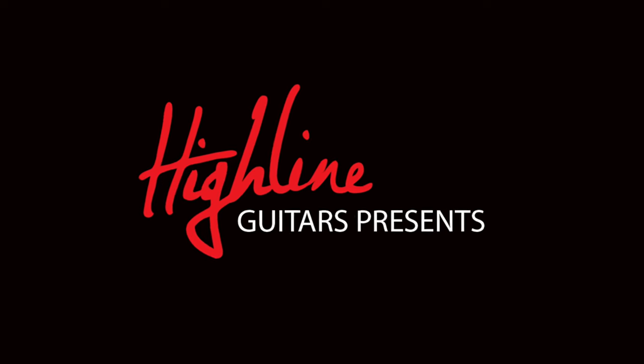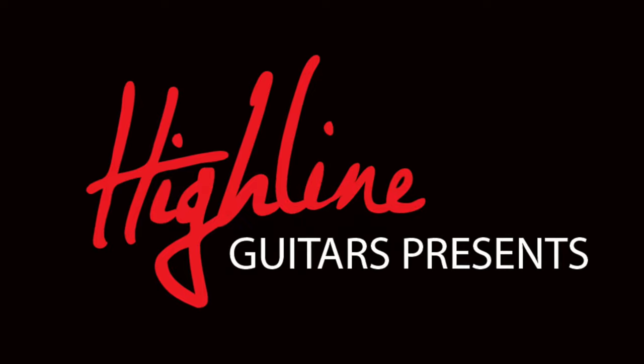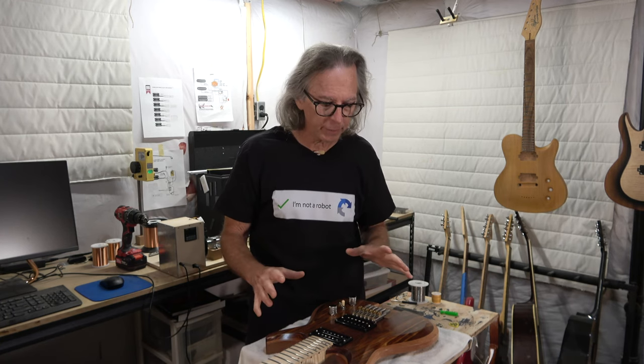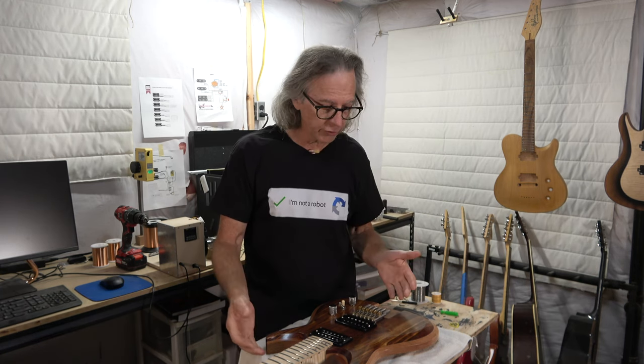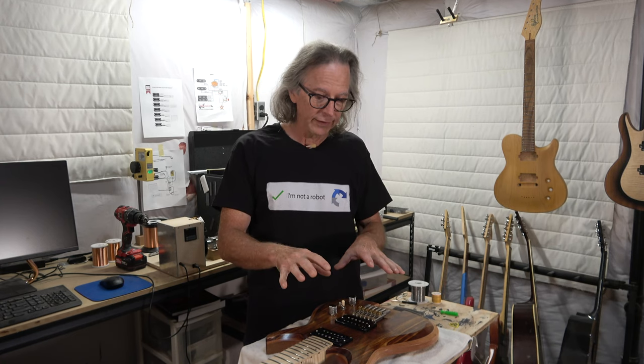Today I'm going to have some smokin' hot fun with a soldering iron. Hey guys, it's Chris at Highline Guitars and you're watching another one of my YouTube guitar building videos. If you're new to the channel, welcome. I hope that by the end of this video, I'll have earned your subscription. In today's episode, I'm going to be covering part 11 of my Delta guitar build — a guitar where I'm combining the features I like in a headless guitar with those of a traditional guitar that has a headstock. I'm going to be installing the pickups as well as the electronics.